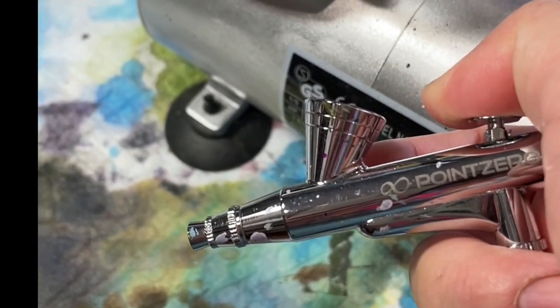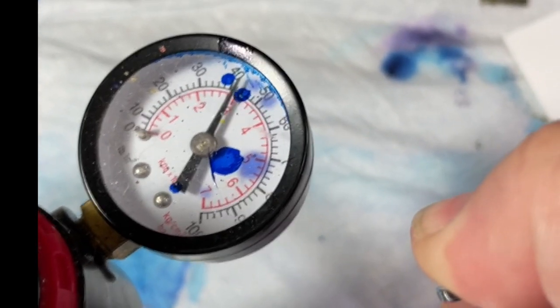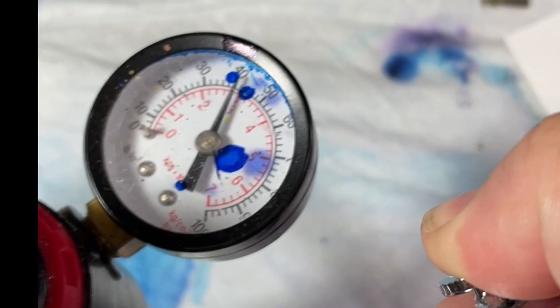Each time I push it, it drains that tank. You can see 40 is about the lowest it goes as I'm pulling the trigger — that's why I have it set at 60. I don't want it losing so much pressure that it doesn't move the ink the way I want it to. And quite frankly, sometimes that's why I use compressed air, because I need a little more power than the air compressor will give me.